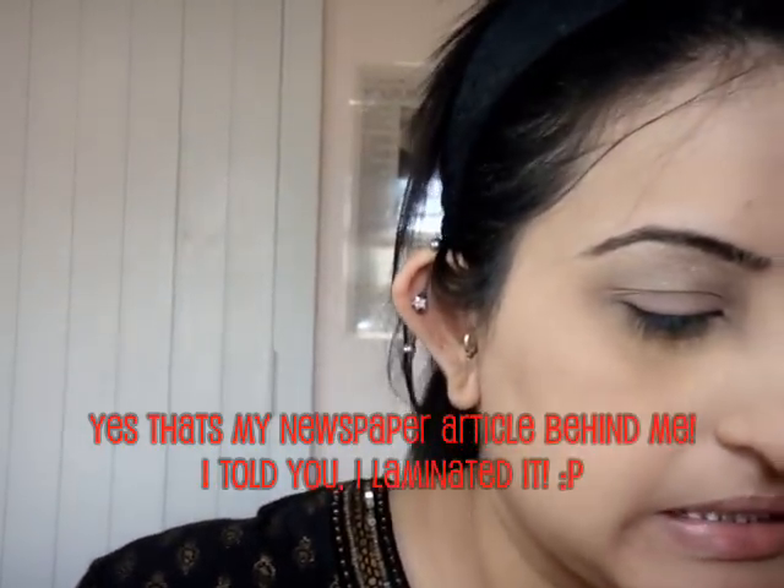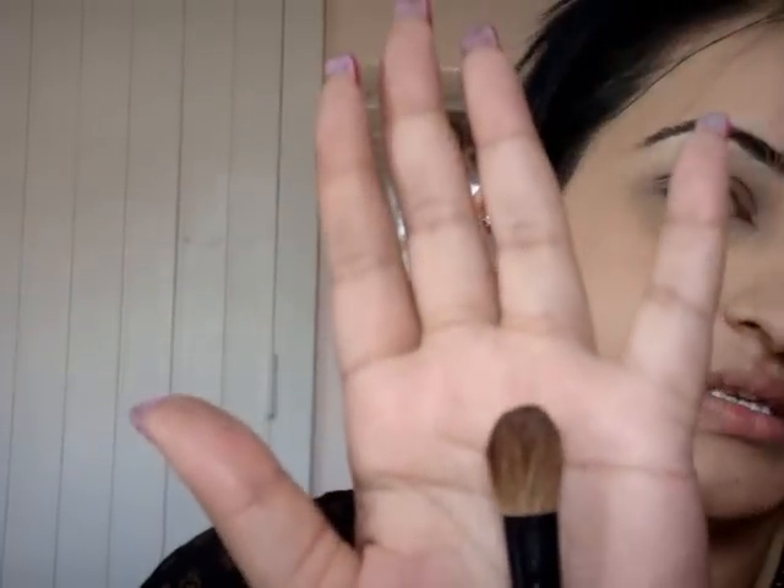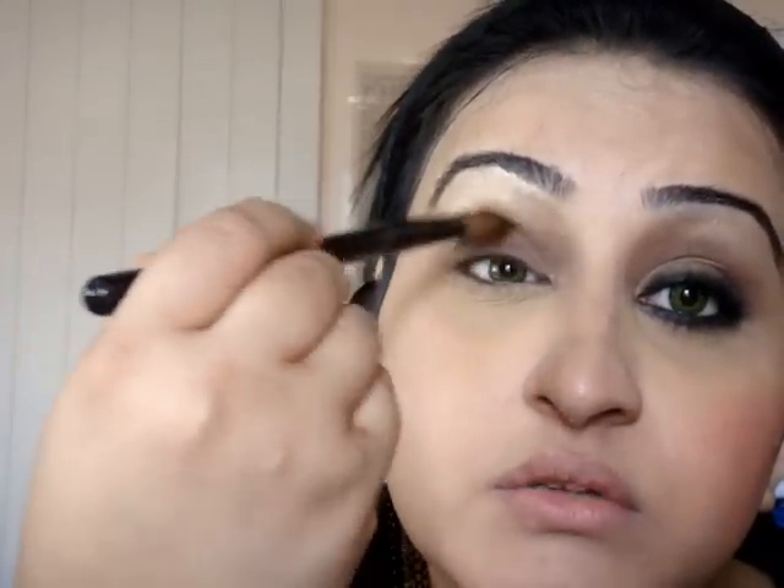I'm going to apply a base colour. I'm using this brown - I forgot the name of it. The thing about using fluffy brushes is that because it's big and fluffy, it gives an even amount so you don't really get too concentrated a colour. These fake lashes are annoying me. I'm just going to use this and go all over the eyelid, just up to the crease, lightly dusting it all on, just into the crease like that.